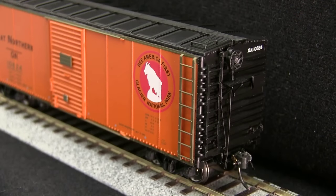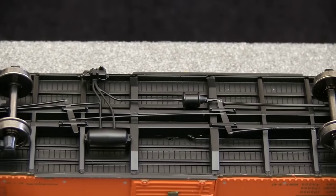The car has separately applied end ladders and brake details. The car has a photo-etched roofwalk, but the brake platform is plastic. The car doesn't include uncoupling levers, but it does include train-line air hoses. The car includes full underbody brake detail.